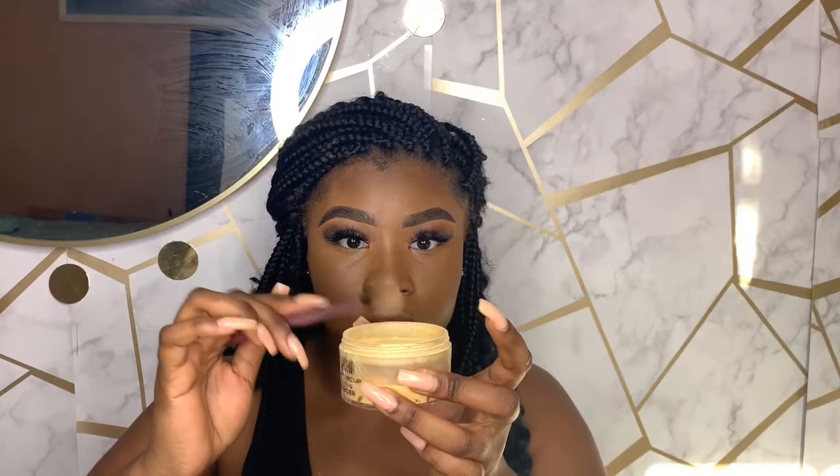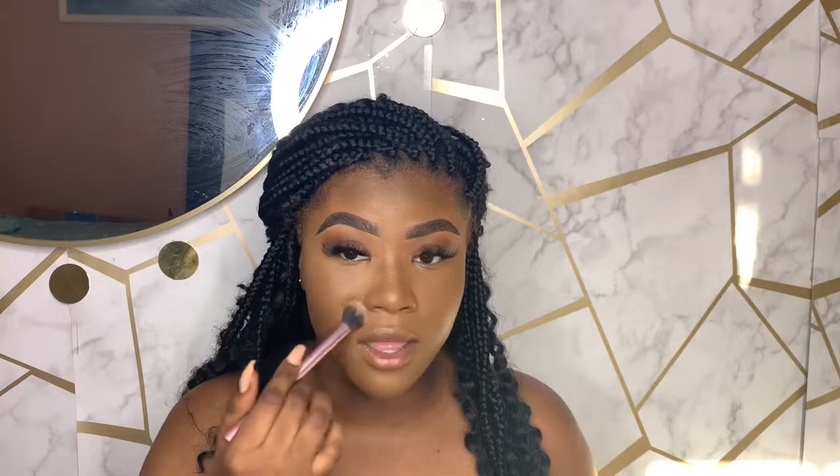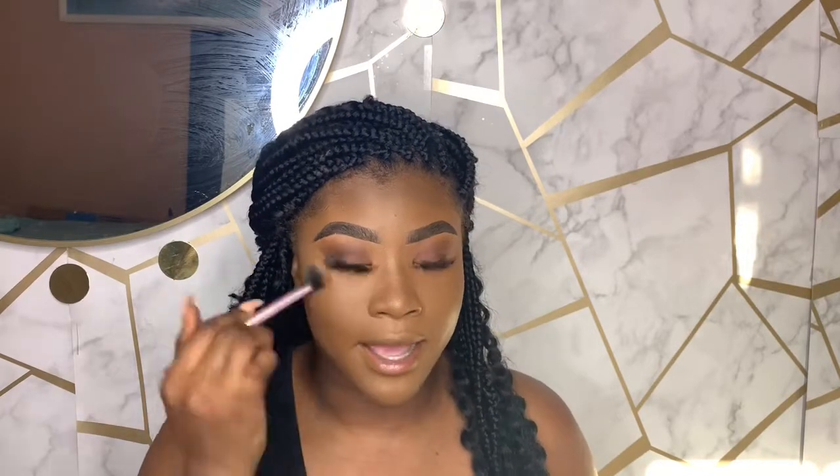I'm going to grab some setting powder, tap some off, and lightly pat it under my eyes. I'm not really baking — I'm just patting it into my skin. This gives the best finish because I'm not letting powder just sit and dry under my eyes. The more product you pile on, the more it builds up, so I use the least amount possible to get a flawless, skin-like finish.